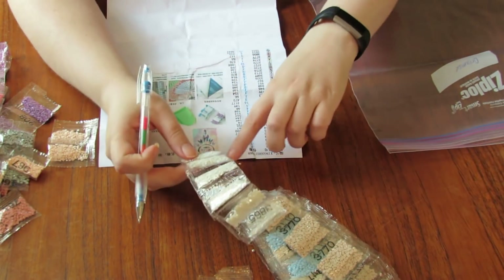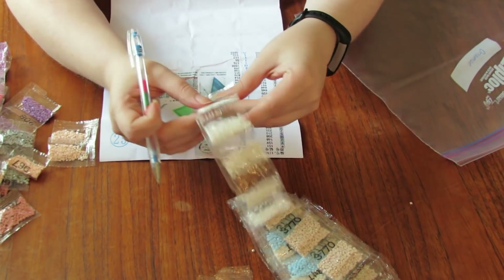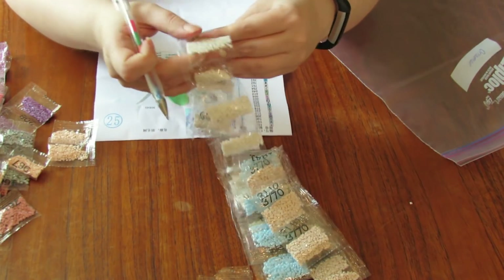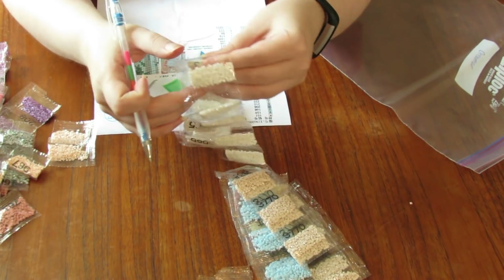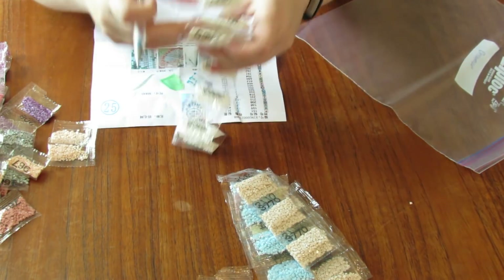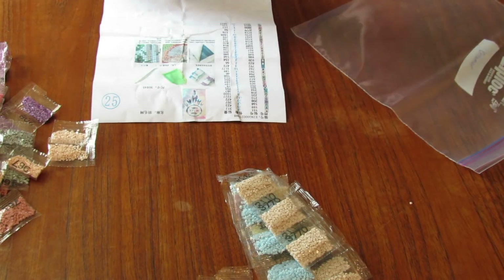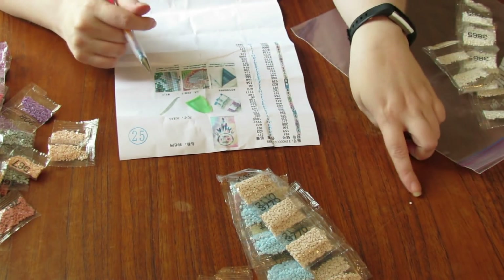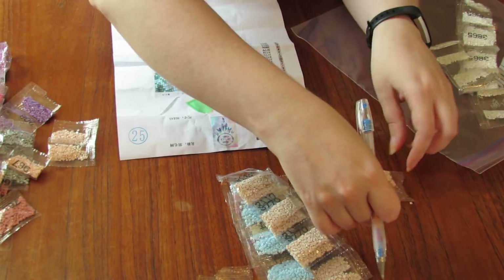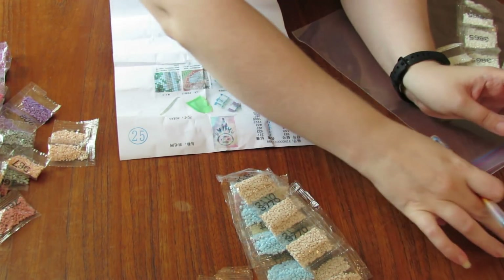Oh, a bead came out — I don't know where it came from. 1 2 3 4 5 6 7 8 9 10 11 12 13 14 15 — 3865, which is the white. It doesn't look like it's the white that came out — it might have come from the 945 that's split open already.